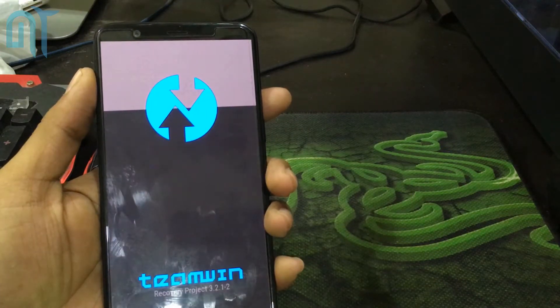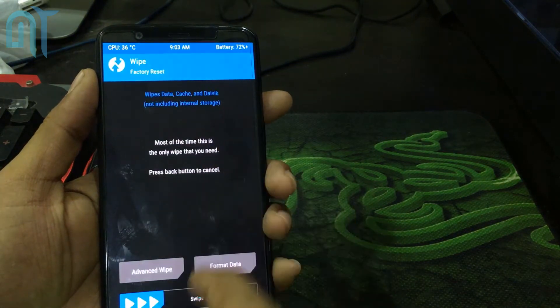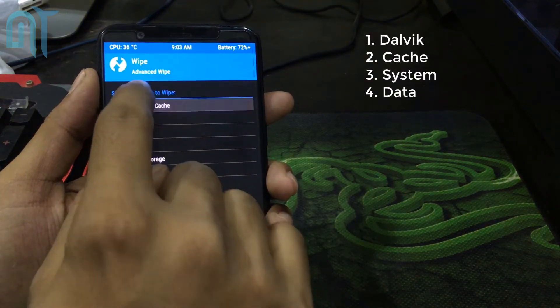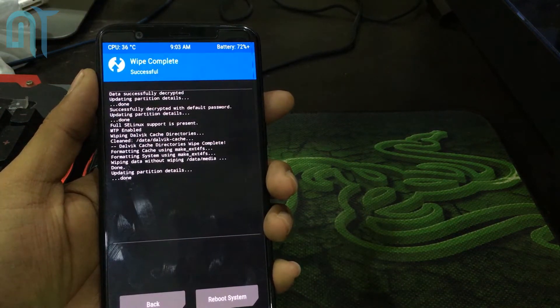Here we have Team Win Recovery. The very first thing you have to do is go into Wipe, then go into Advanced Wipe. Select Dalvik Cache, System, and Data, and then swipe to wipe.